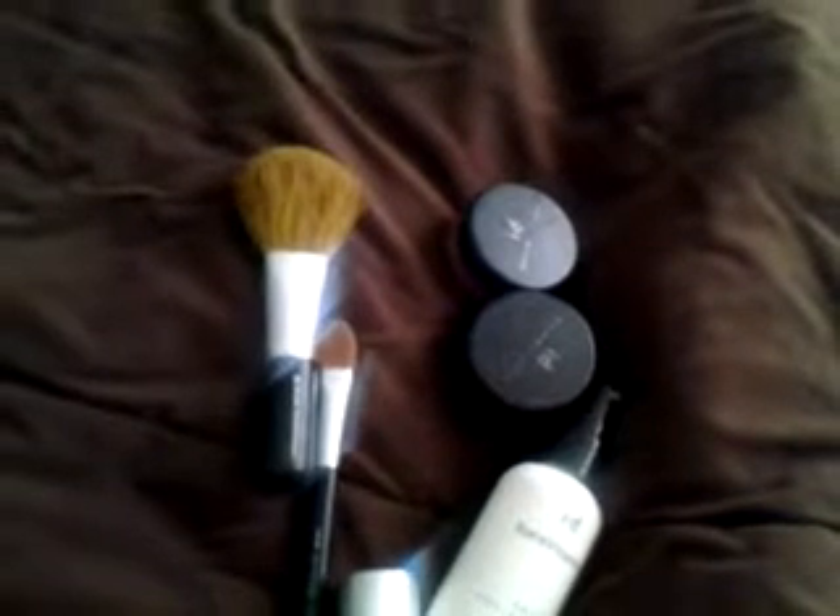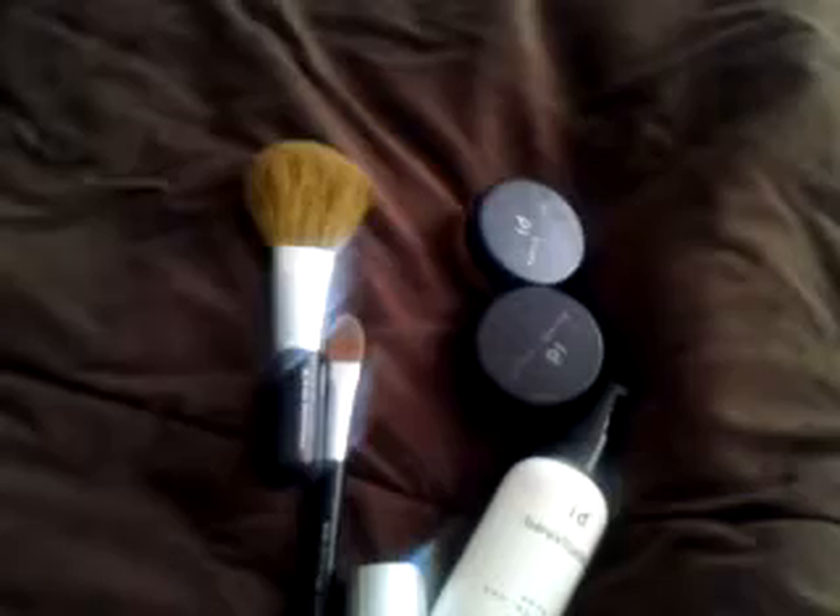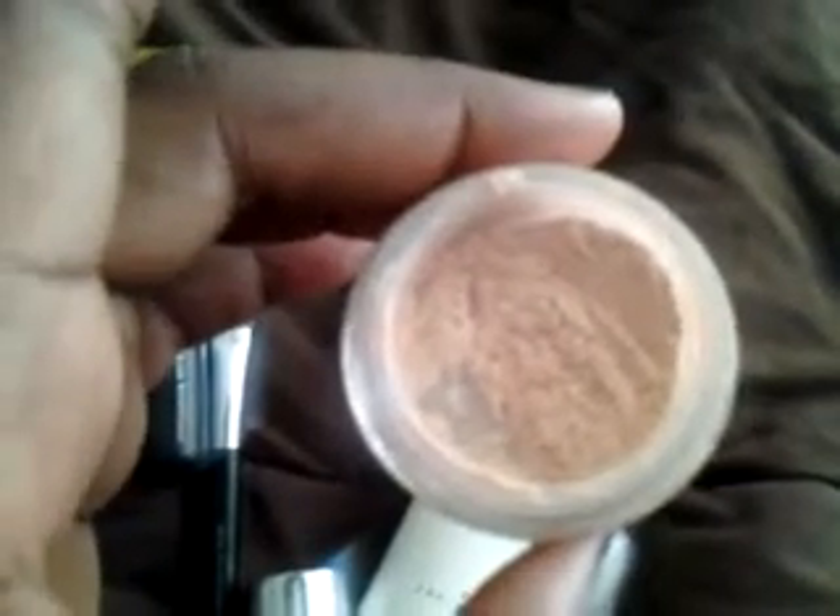The first one I'm going to show you is the mineral veil. You have to open it carefully because it will spill. This is what the mineral veil looks like — very nice. It gives you a photo-finish look. I love this mineral veil; it's a wonderful thing.